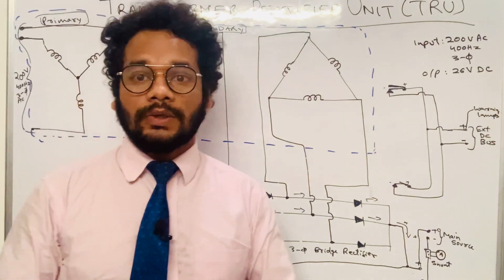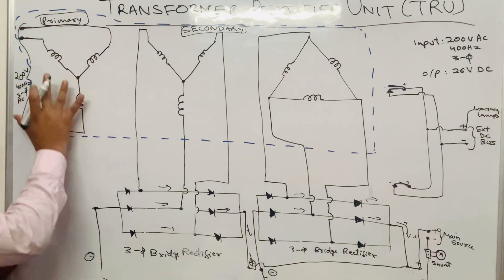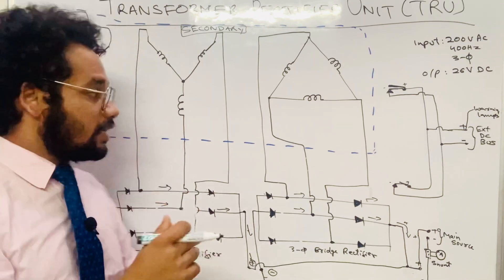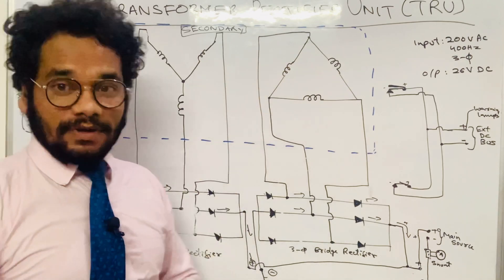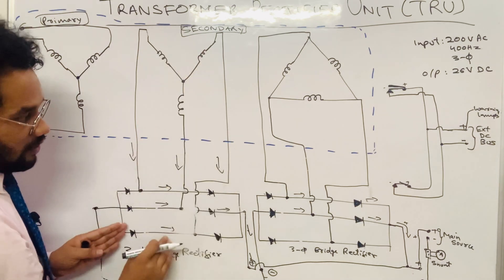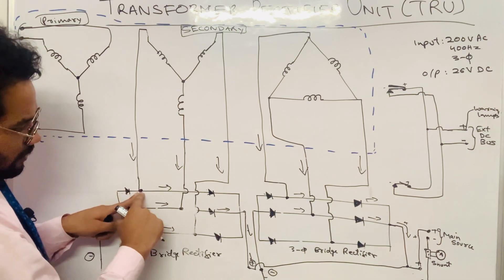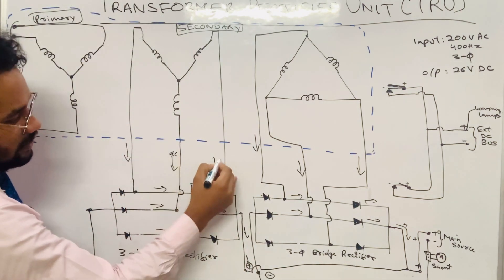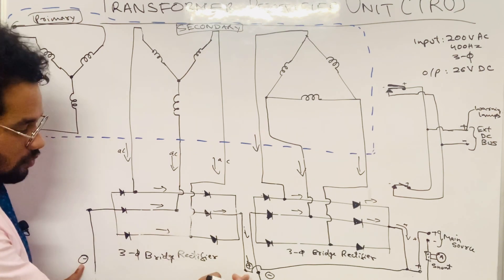Now we will learn about the working principle of the transformer rectifier unit. Initially, when we give 200 volt, 400 Hz, three-phase AC supply to the primary winding, since it is a three-phase supply, the alternating current produces a rotating magnetic field. That rotating magnetic field cuts the windings of the secondary winding and produces an EMF, which causes current to flow from the secondary winding into the bridge rectifiers.